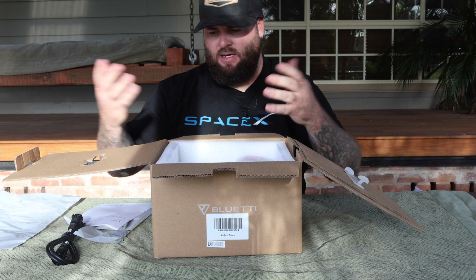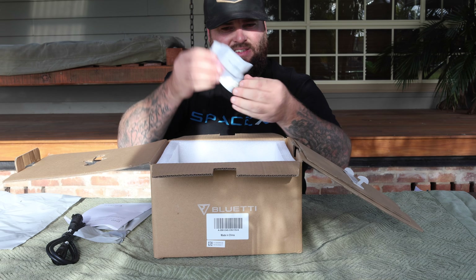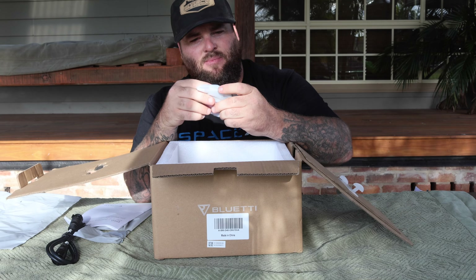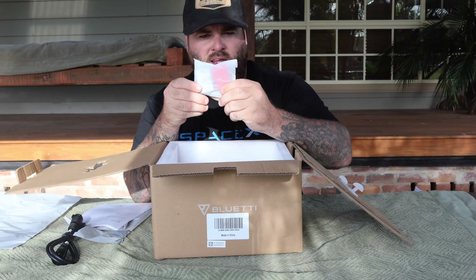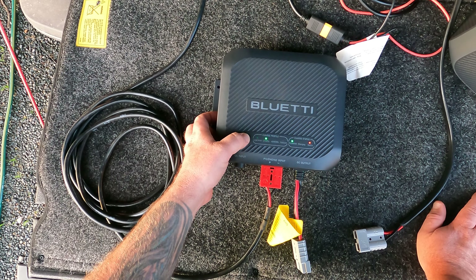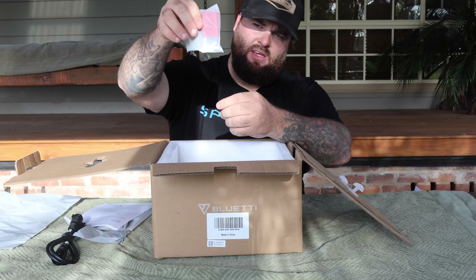So that way you can mount it in a 12-volt sort of setup. They are finally listening — we have Anderson connectors. Bluetti is finally jumping on the bandwagon for the Anderson connectors. We have a grey one here and a red one. The grey one is normally vehicle input, and the red one is normally solar input, as well as all your little connectors there.